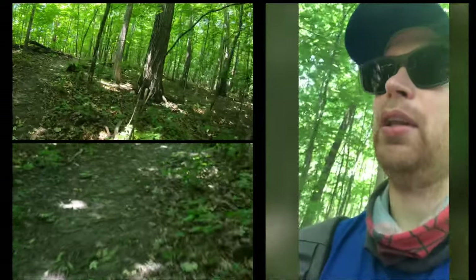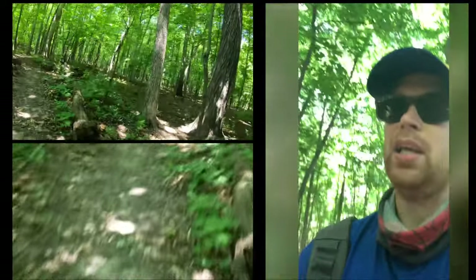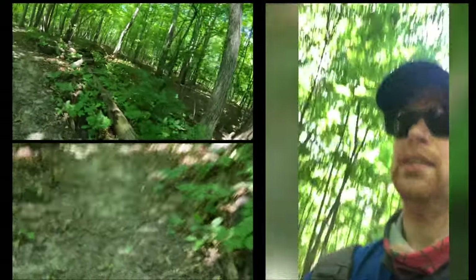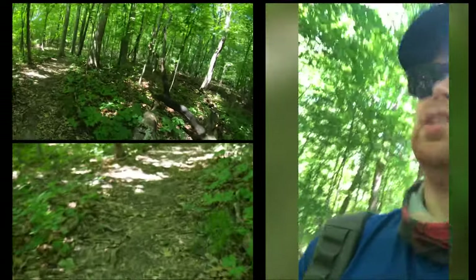We'll see how these angles work and probably adjust them as we're going, because looking straight ahead at the trails we're not exactly seeing too much cool stuff. Man, these bugs are crazy annoying.